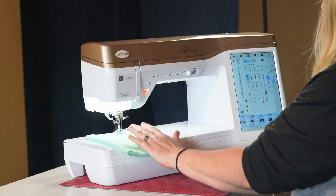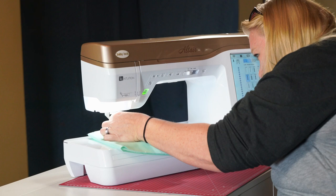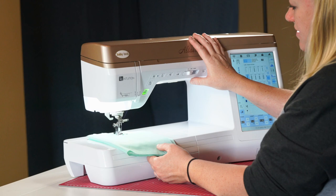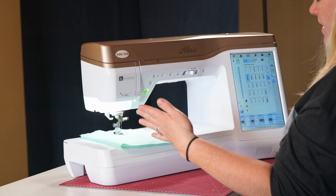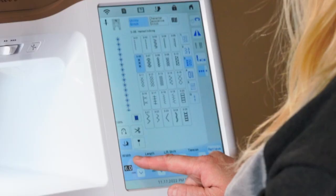Once you pick a stitch, lower the presser foot and you can either use your foot pedal or the start/stop button. Right now it's in super slow mode, but there's a dial that goes from turtle speed all the way to full speed, and you also have the foot control adjustment as to how fast it goes. The feed dogs do a really good job getting it to go straight — the only user intervention needed is to slightly adjust left and right, but for the most part just let it do its thing.